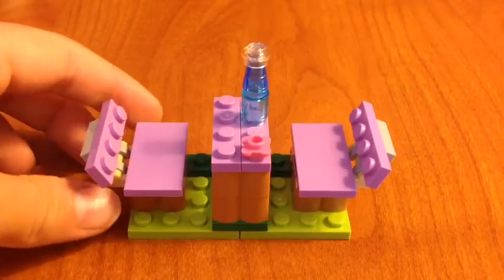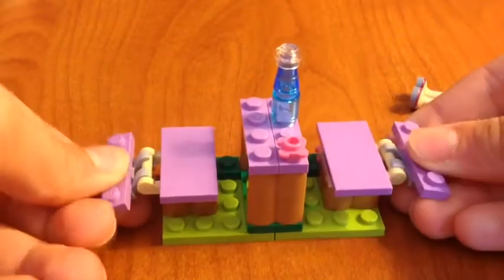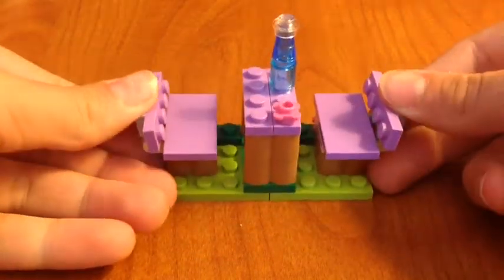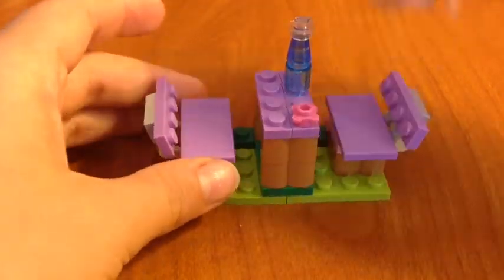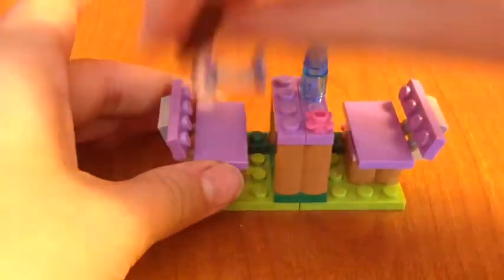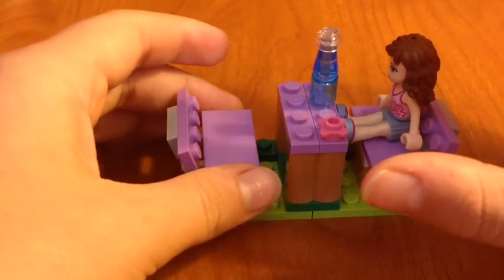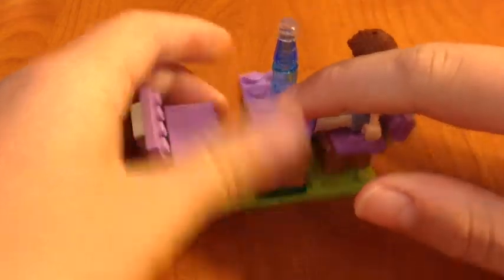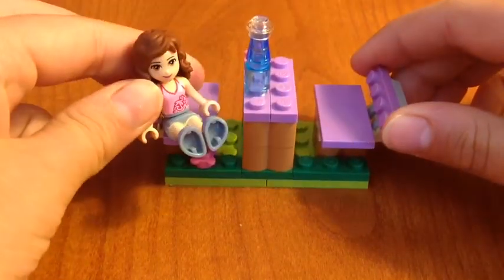Let's move on to the picnic bench. This bench is so cool because it has like reclining seats — even though benches don't normally recline. It's good for like four people: one, two, three, four. It's fit for Lego Friends and I think you can fit minifigures too. There's like a water bottle, a flower here and a flower there — it's just a place where you can sit down and enjoy your ice cream.